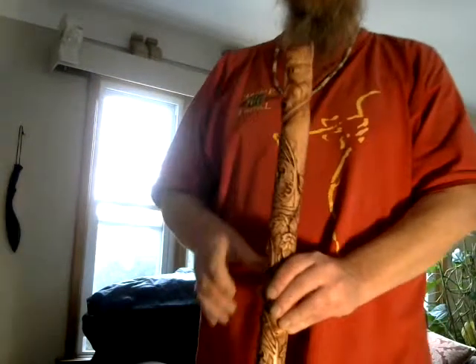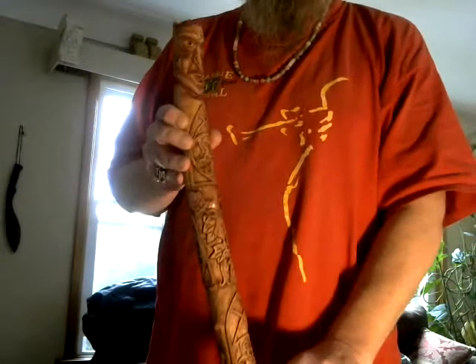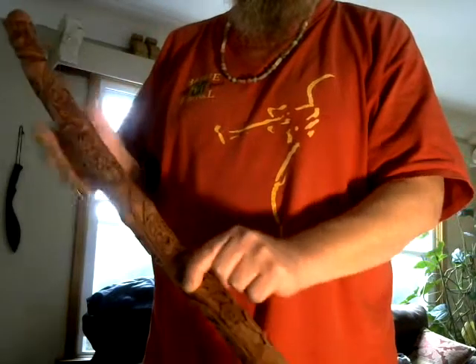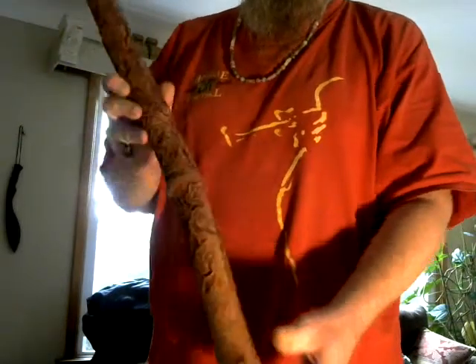Very nice. Feels good in the hand. Very nice stick. Once again, nice maple piece — hand carved, all knife work. No Dremel, no electric rotary tools. It's all hand done.